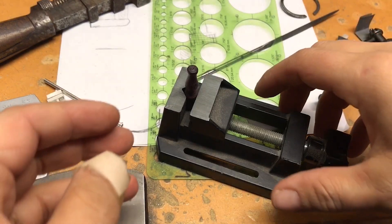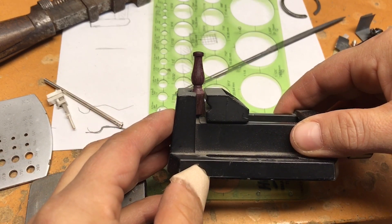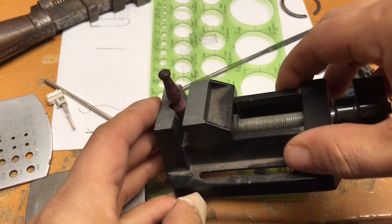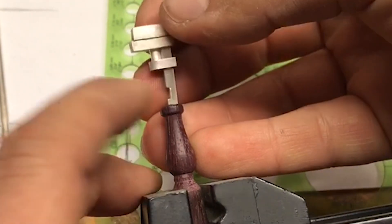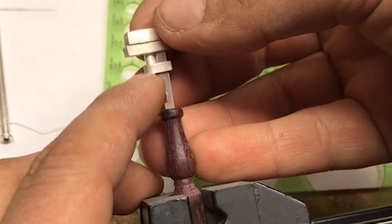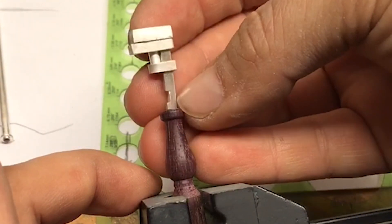All right, this is where we're at right now. This is the handle. It's turned out of purple heart wood. This part is going to be more substantial, so I feel like it looks a little off balance right now and kind of thin right here,